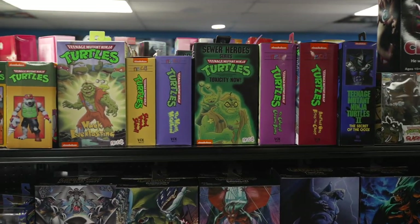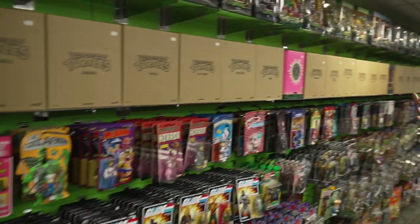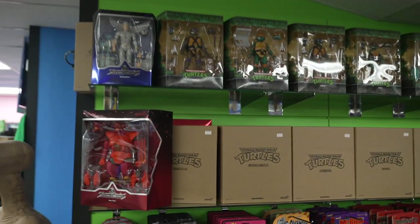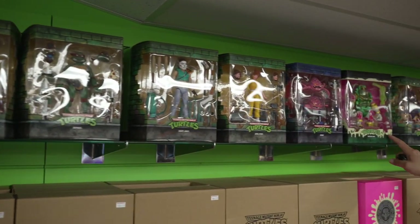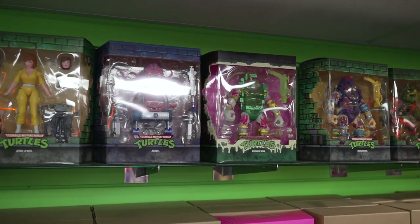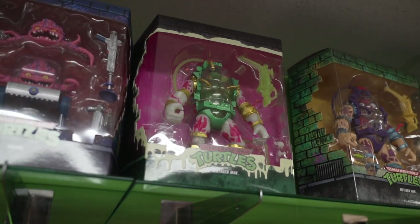We have Super 7 Turtles as well. The Turtles of the Super 7 world are all up here. Once again it's the same characters — the ones we all grew up with. They just have all these different ways of presenting them. My favorite of these is probably the glow in the dark Mutagen Man. You can fill them up with water or slime or orange juice if you want — why not?